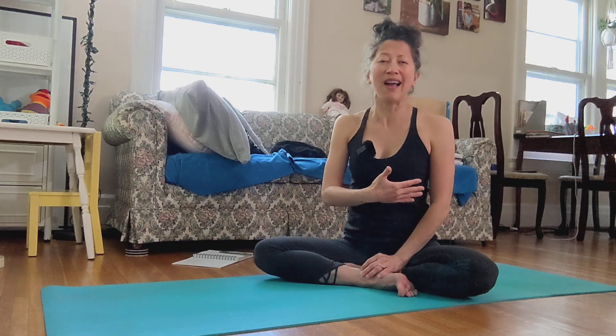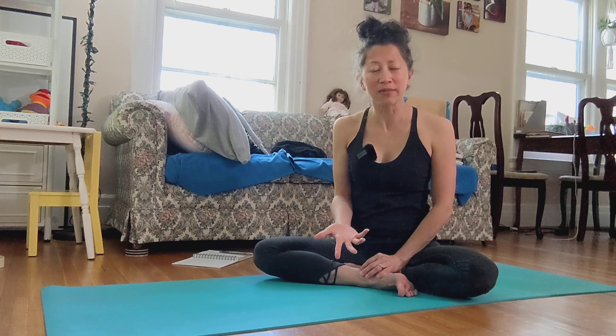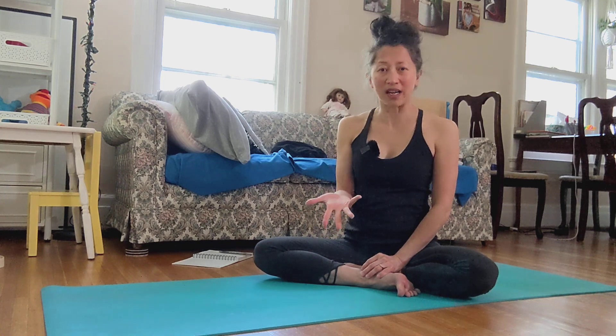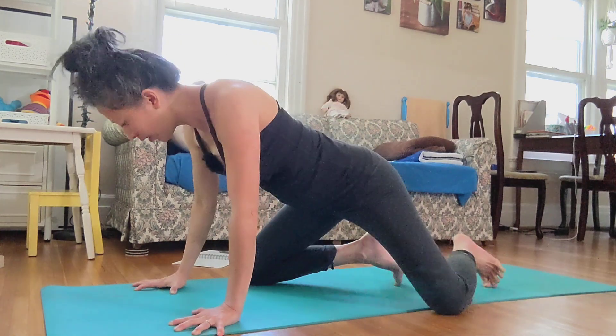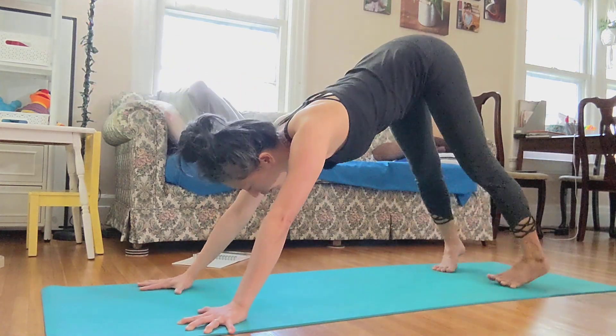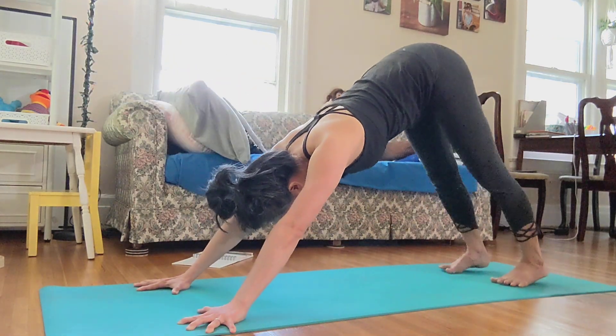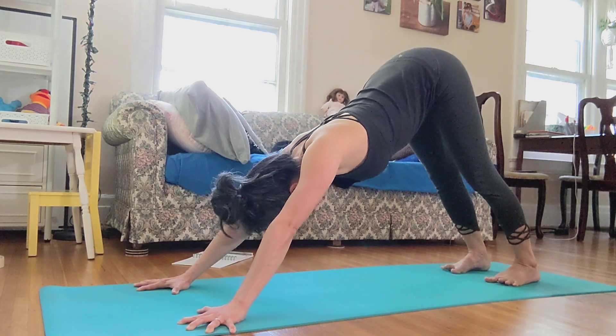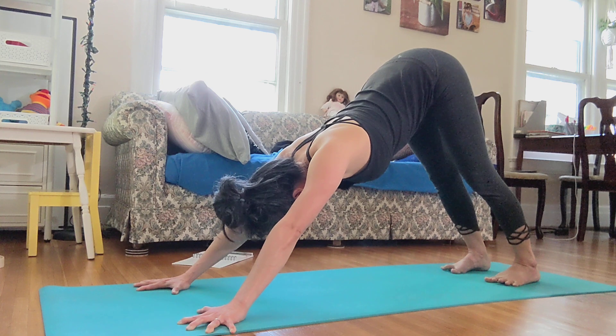And today the pose I want to show you is one of our essential poses: downward facing dog, Adho Mukha Svanasana. When you come to the pose, especially when you do it with sun salutation, most of the time for some reason we require to stay in this pose for three breaths.